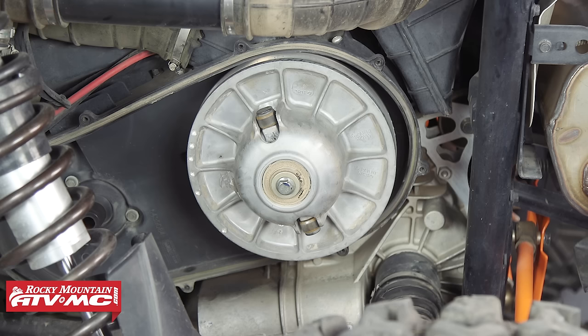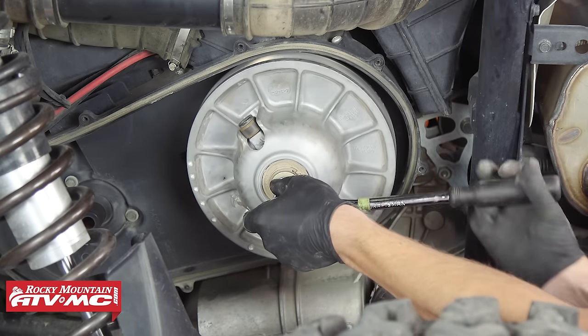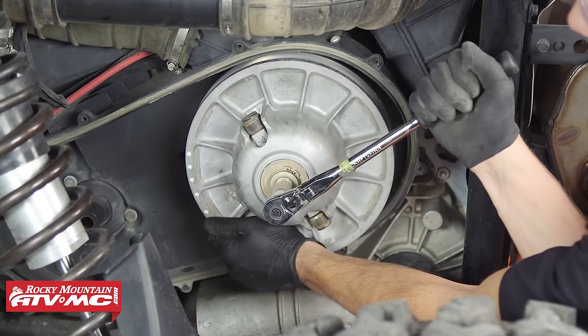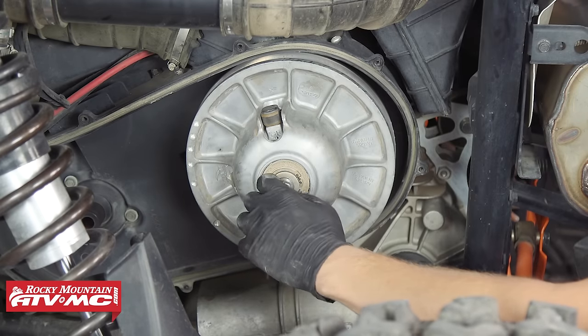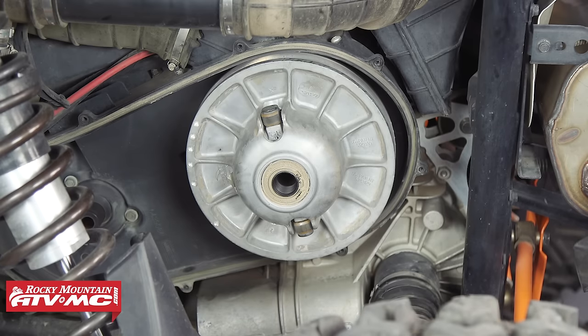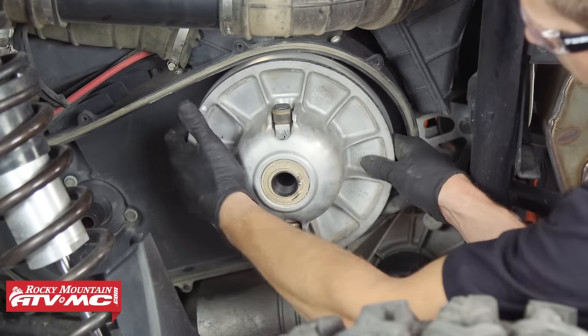Next we can remove the secondary clutch. For this, we'll be using a 15 millimeter socket with a 3/8 inch drive ratchet. You want to hold on to the secondary clutch — there isn't as much torque on this bolt. Remove the bolt and you should be able to just grab the secondary clutch and pull it free.